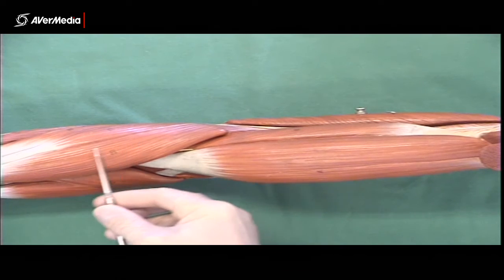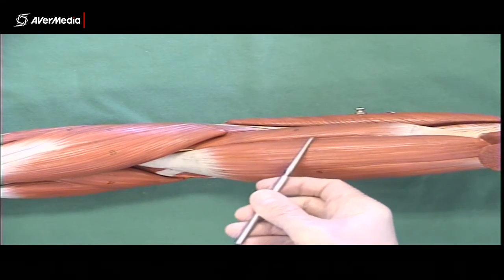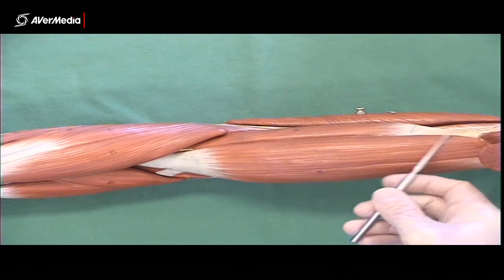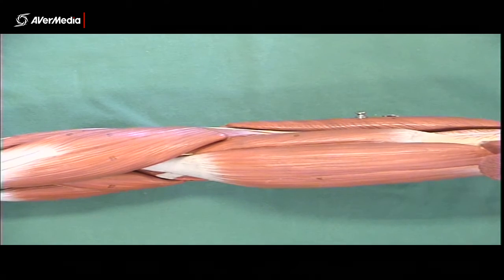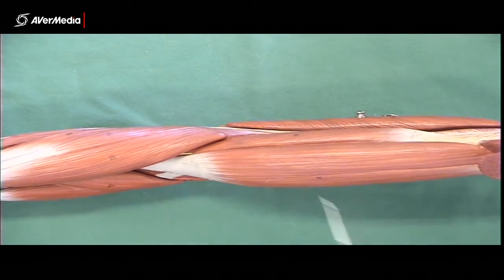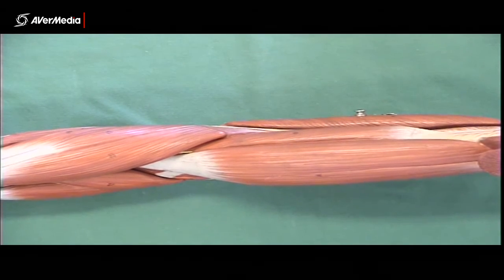On the lateral aspect of the forearm we have a superficial vein called the cephalic vein. It carries on up the lateral aspect of the arm, then travels in the deltopectoral groove, goes under the clavicle to join the subclavian vein. So the cephalic vein travels all the way laterally up the forearm and arm.